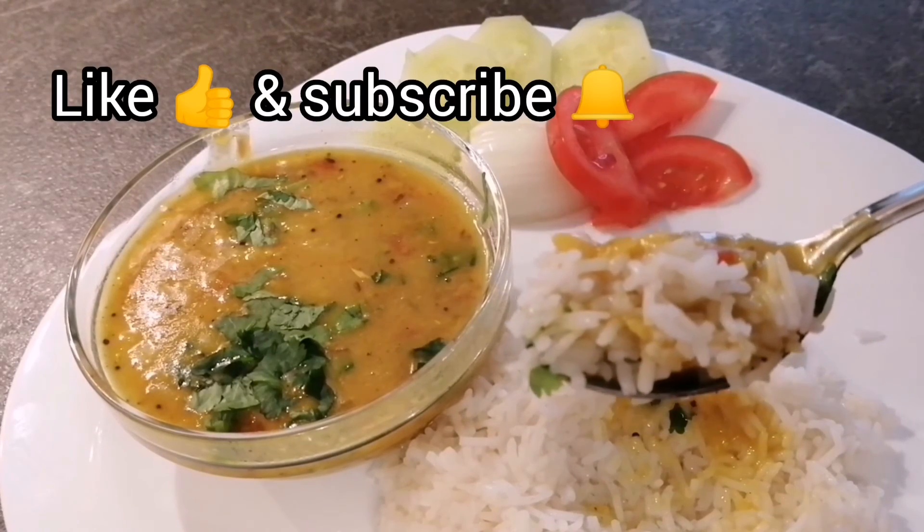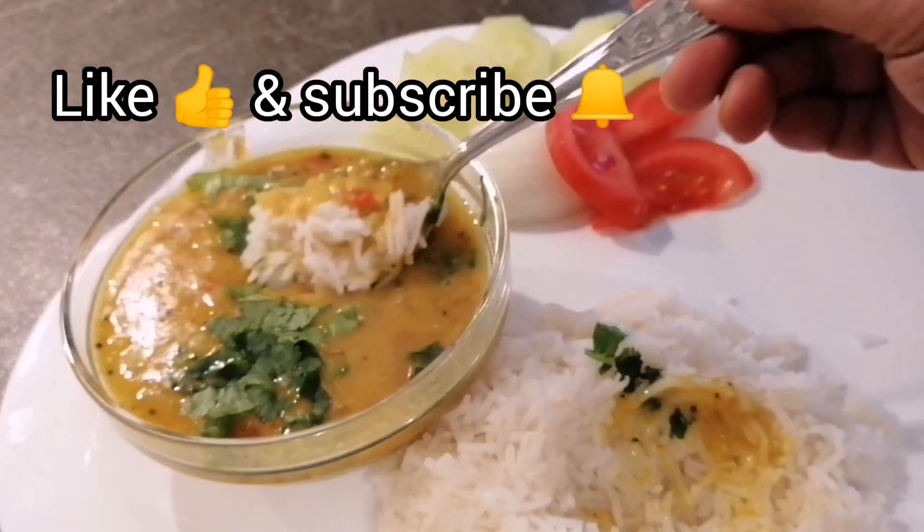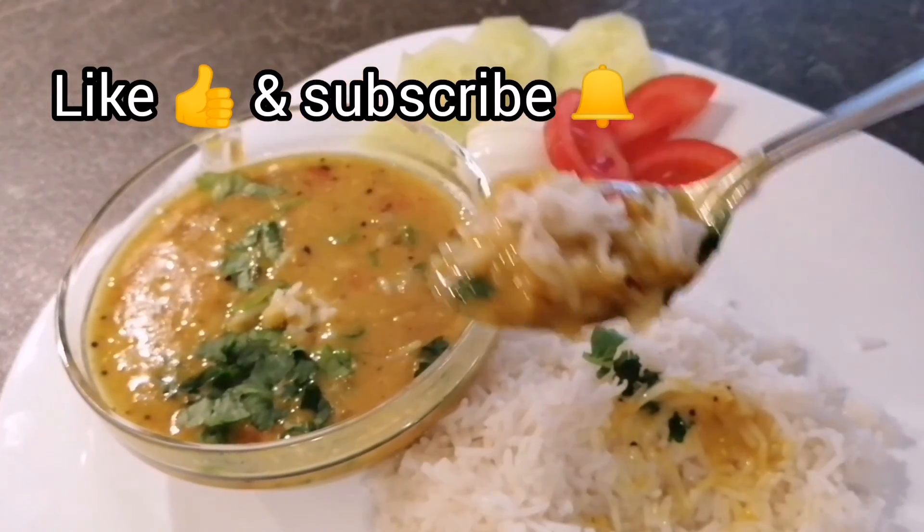Try it and let me know whether you like it or not, and do not forget to like and subscribe to my channel. Till the next recipe!